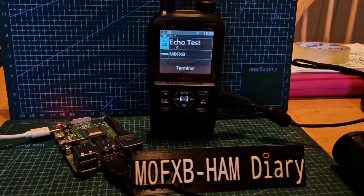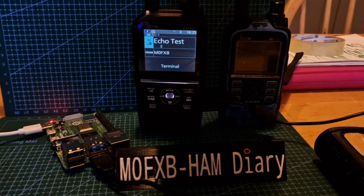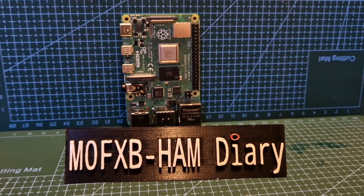The Raspberry Pi 4B does work as a terminal mode connection for the Icom 52, and I would say that if it works for the 52, it'll work for the 51 and the 705 as well.